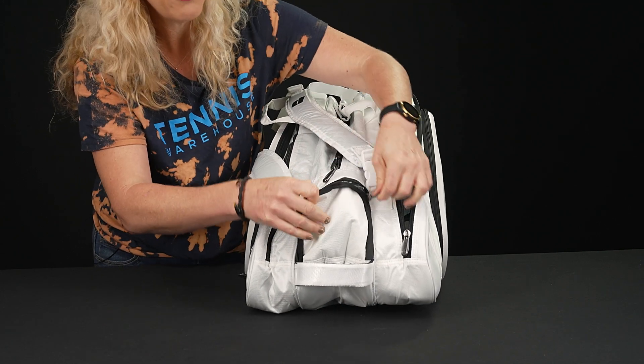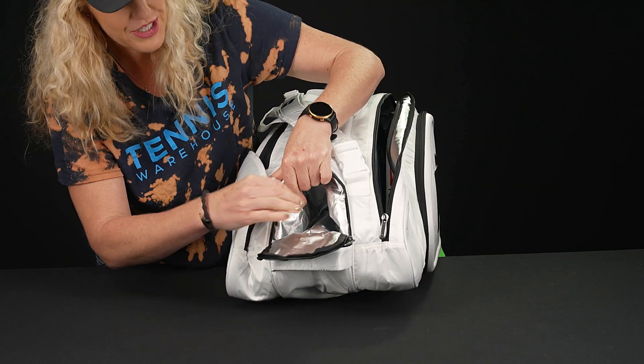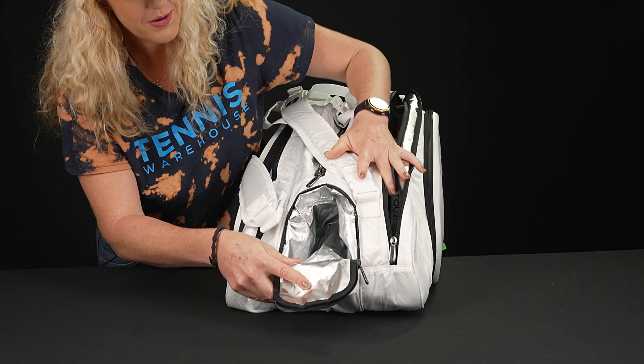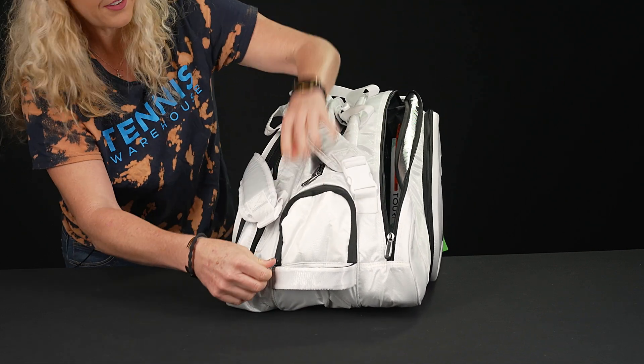I'll flip it over to show you the other tunnel. I would use this as a drink or snack spot because it does feature that thermal lining — you guys always ask which bags have that, and this is it. Prince always does this on their tour bags, so we love that about them. It'll keep stuff nice and cold if you're on the go.